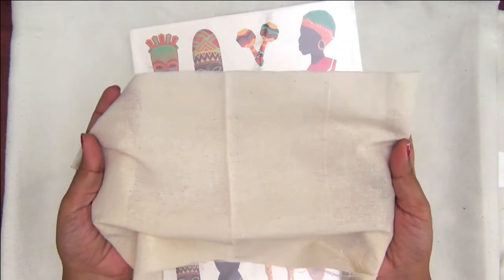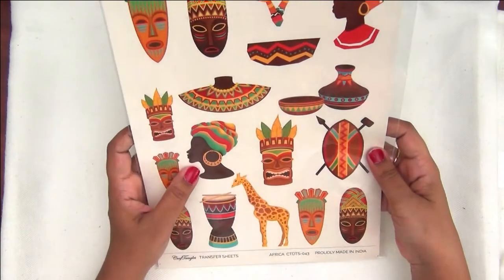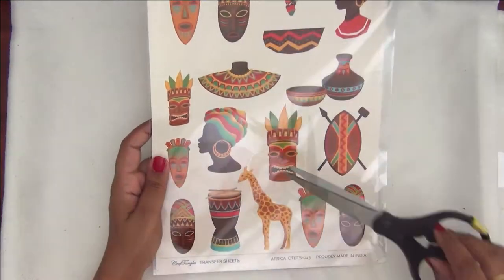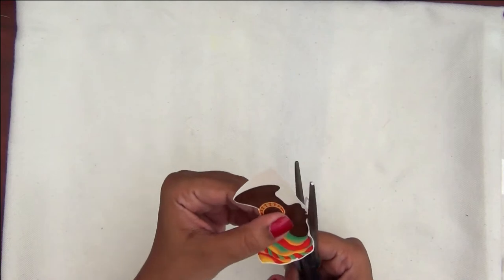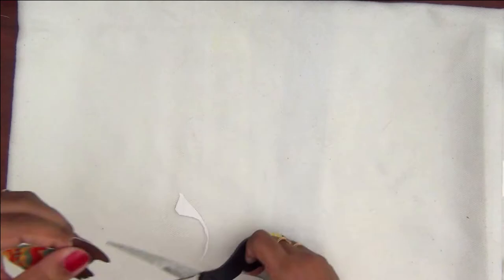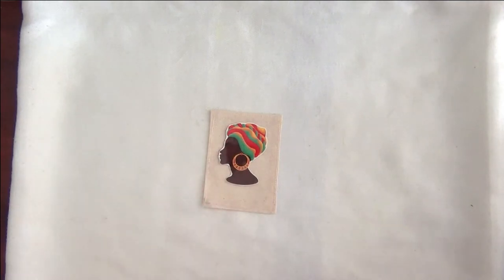Along with these images, I'm having a very thin cotton fabric here. I prefer you use cotton fabric when trying to use these transfer images on fabric because cotton absorbs the water and gives you the best results. I am carefully fussy cutting the image that I want to transfer — make sure that you cut it as close as possible.